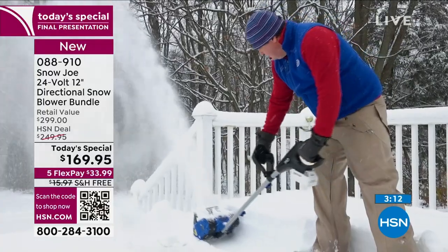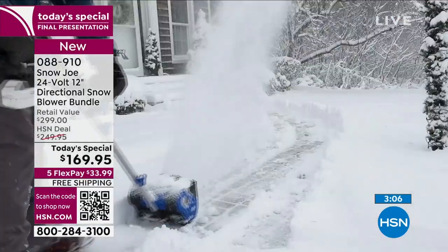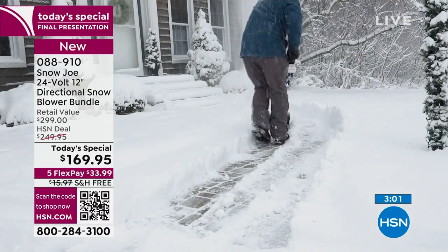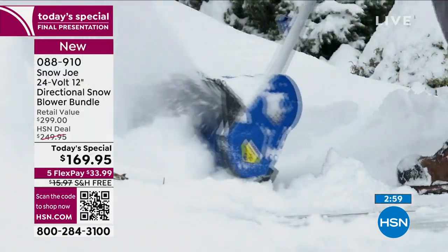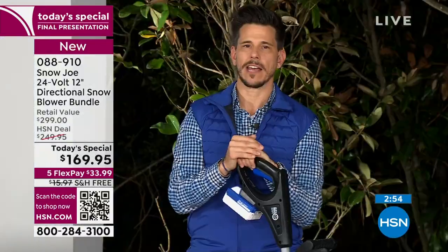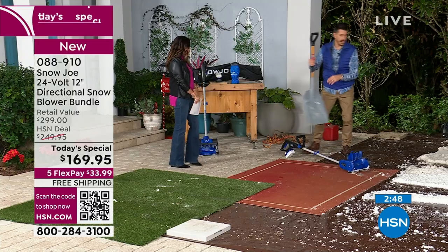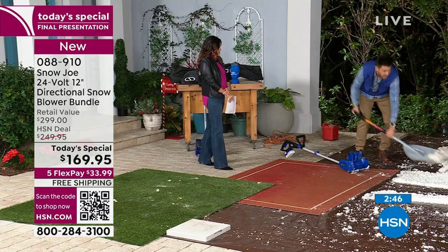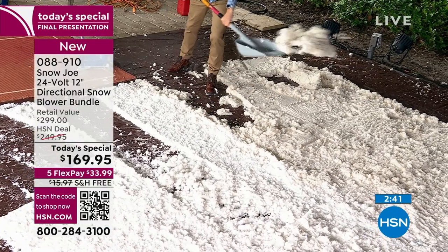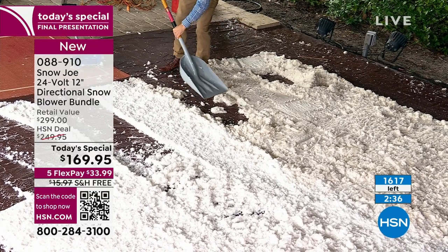Are you ready for the most impressive number I've been saving for the last five minutes? Two and a half tons — that's how much snow you can remove in one hour with this item. Wrap your mind around that. Can you imagine trying to shovel two and a half tons of snow in an hour with an old-school shovel? It's not even possible. When I use the old-school shovel a few times, I already feel it — I'm bending down, I'm not in a proper position, I'm out in the cold, it's going to take hours.